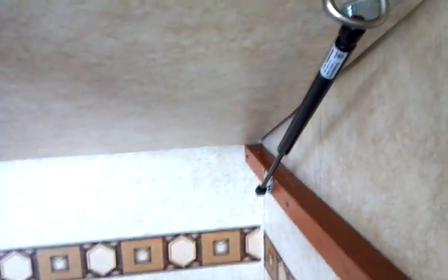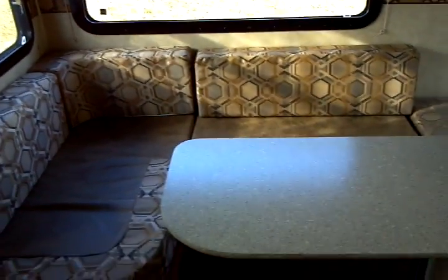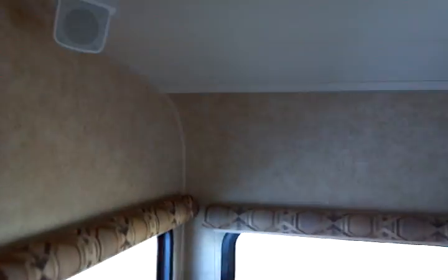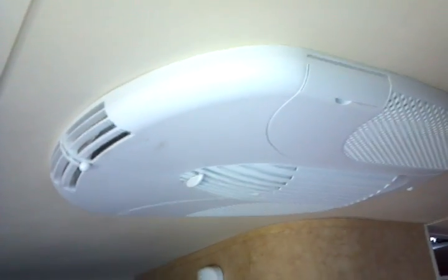Another gas-charged strut holds the bunk up, providing lots of extra headroom when you want to use it as a sofa or an extension on your dinette area. That's a convertible dinette — fold the table down for additional sleeping space. Depending on how many kids you have, you could probably sleep five people, including the double bed up front, two bunks, and a fifth person — if a child — fitting in the convertible dinette area.